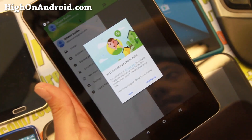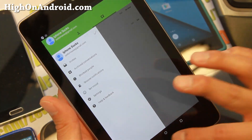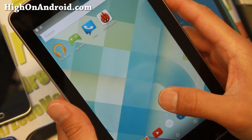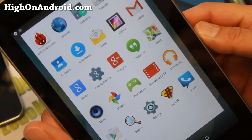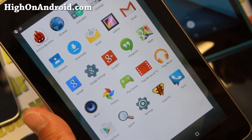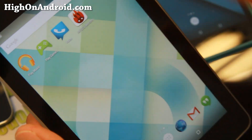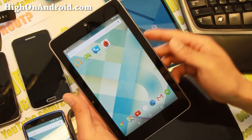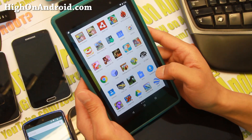One of the cool things is the Nexus 7 is probably the best improvement I've seen. This is the original Nexus 7 and Lollipop makes it super fast. If you've been using the original Nexus 7, you know how slow it was back in ICS or Jelly Bean. With KitKat it got faster, and with Android 5.0 Lollipop it got even way faster. I've also got it installed on the 2013 edition.